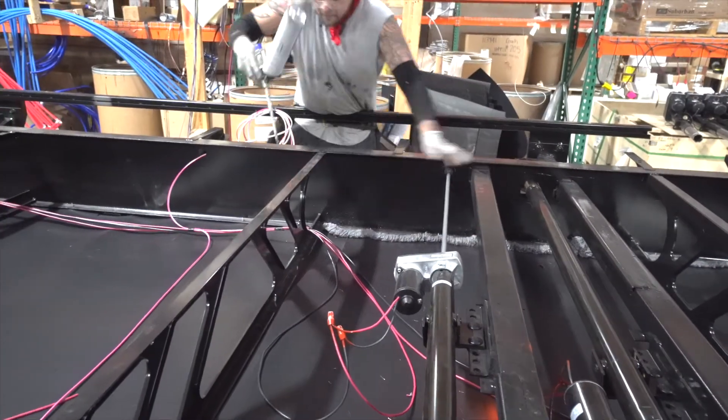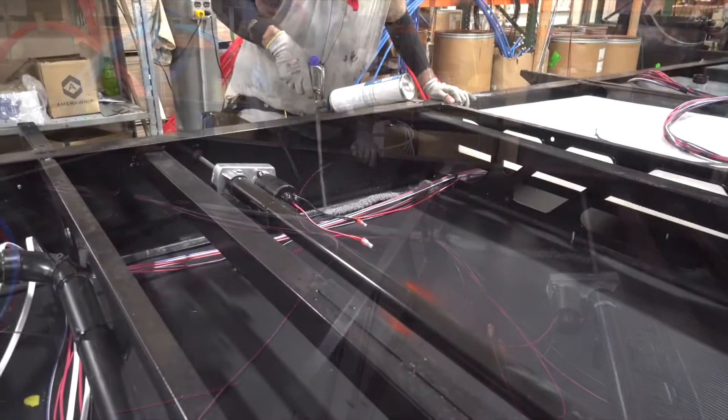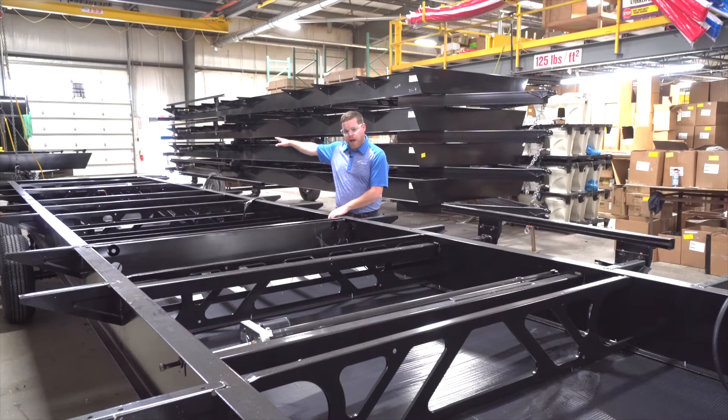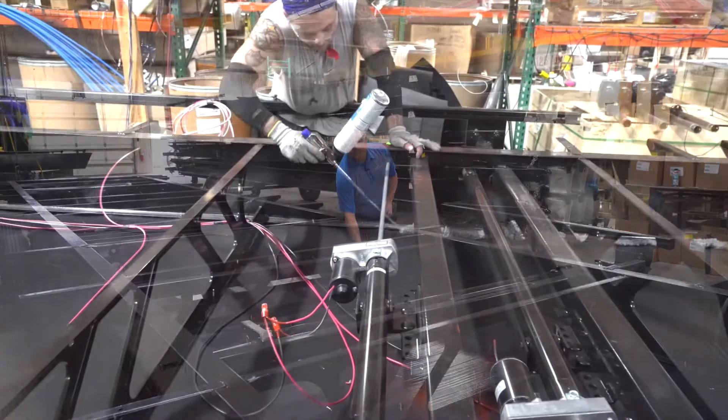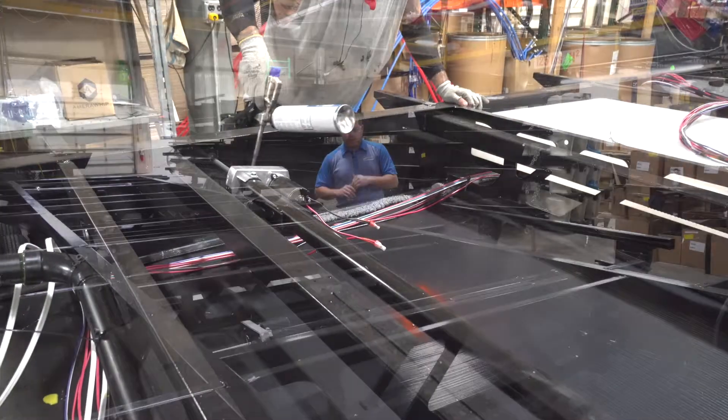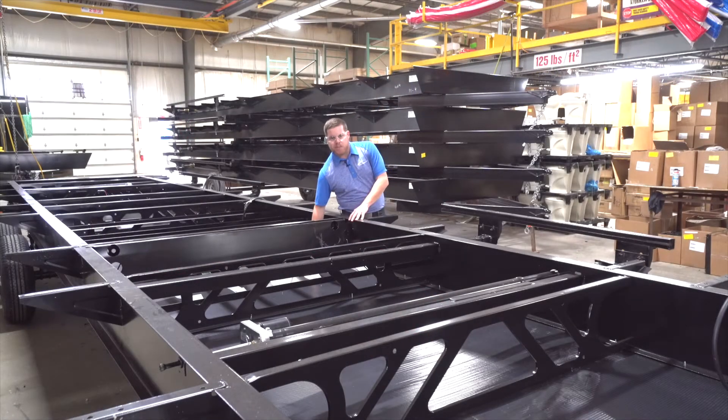At Catalina we offer an enclosed and sealed underbelly as a standard or optional feature depending on the product. The enclosed underbelly is already on the chassis itself — they flip the chassis over in the chassis flipper behind me and put the underbelly on, running the entire length of the coach. We completely seal all the edges and any areas where there are plumbing holes to create a dead air space in our underbelly. Dead air space helps with insulation value because you don't have circulating air, so it takes a lot longer for outside temperatures to translate inside.